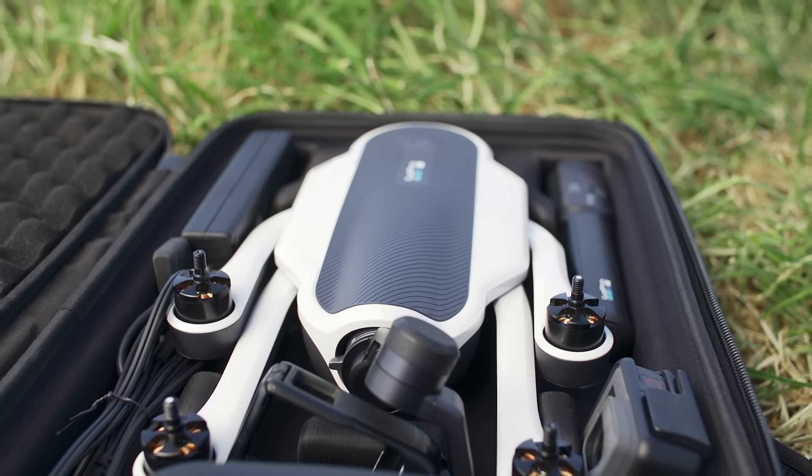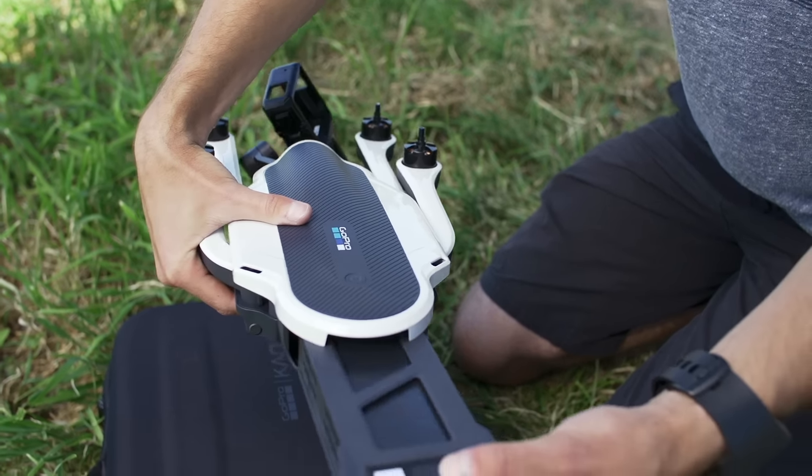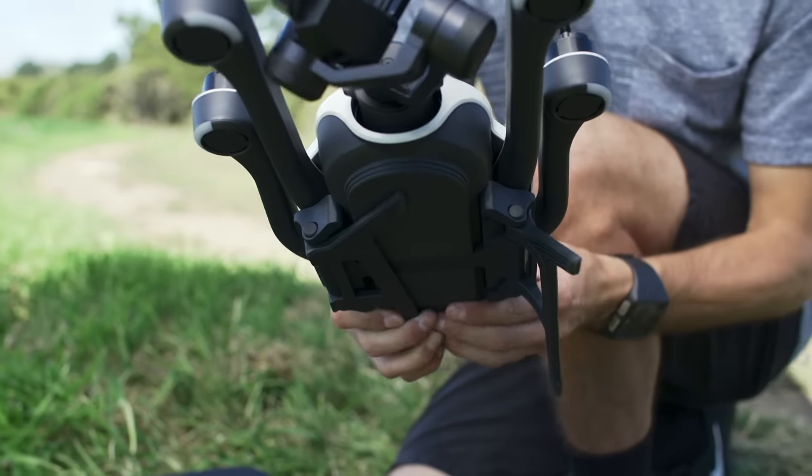Now that the components are charged, let's get everything ready for flight. Start by sliding the battery back into Karma until it clicks into place. Then unfold the landing gear on the arms.